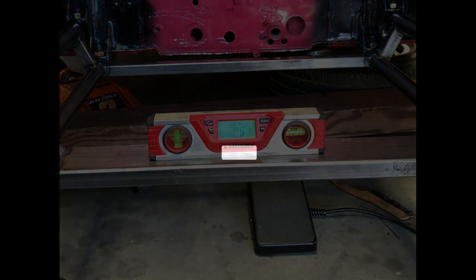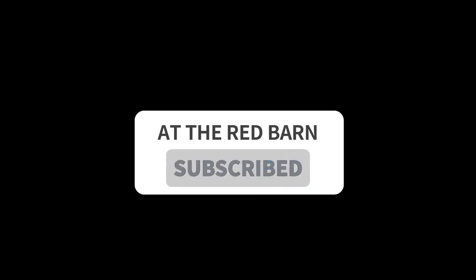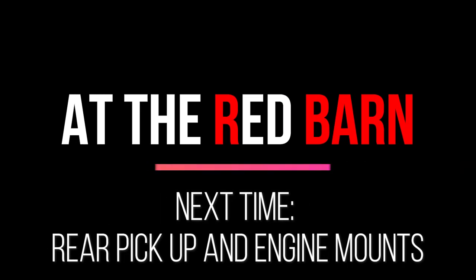Hey, thanks for watching. Hope you're enjoying this, and if you do, please like and subscribe. Feel free to enter any comments or questions below, and we'll look forward to talking to you next time. Bye!